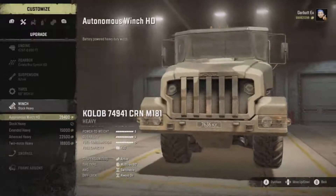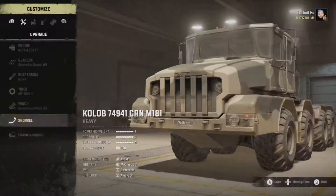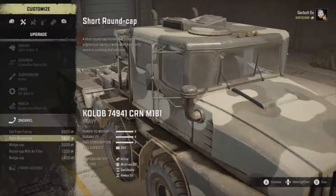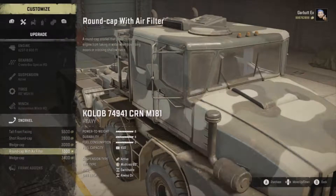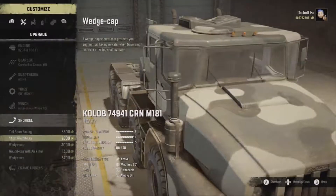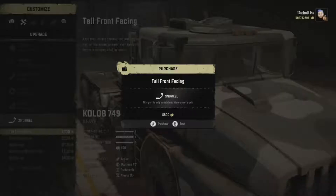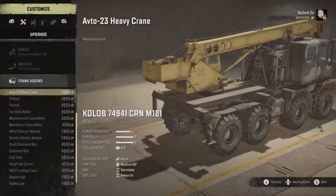For the winch, the Thomas Winch HD - a barred powered heavy duty winch. I'm hoping not to roll this. We've got tool front facing, short round cap, wedge cap, round cap with air filter, and a wedge cap. That one's off the twin steer, so we're going to go for the tool front facing - that looks relatively right for it.